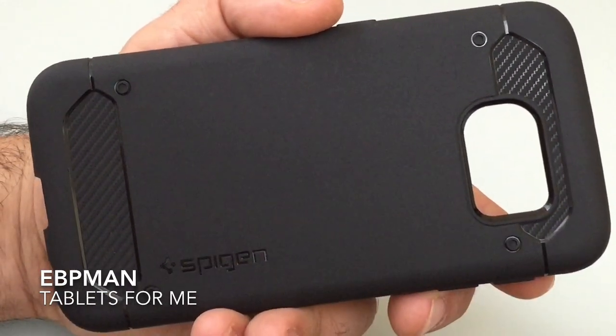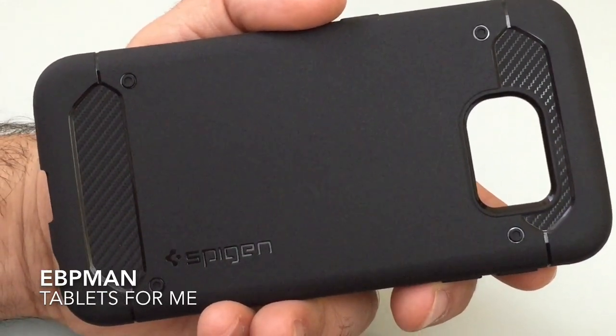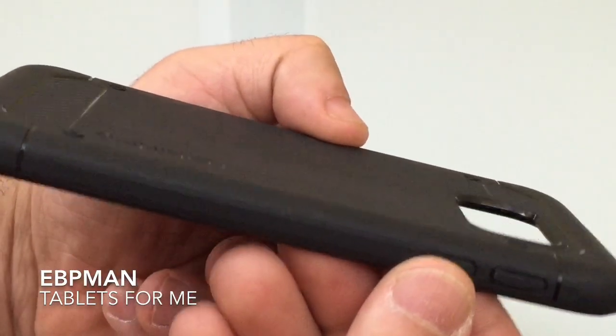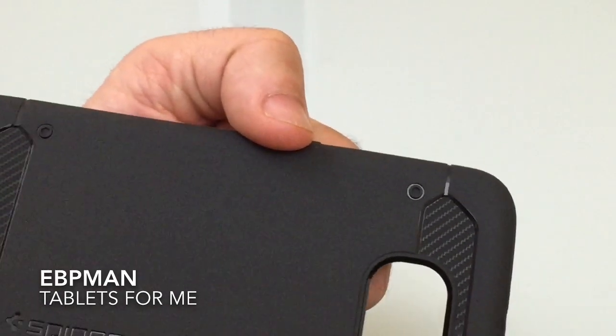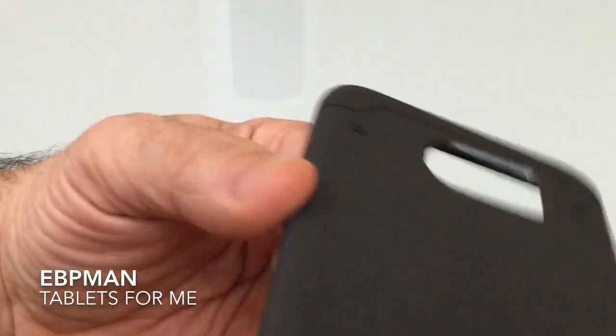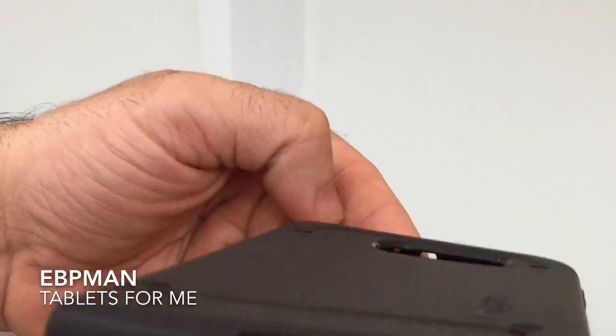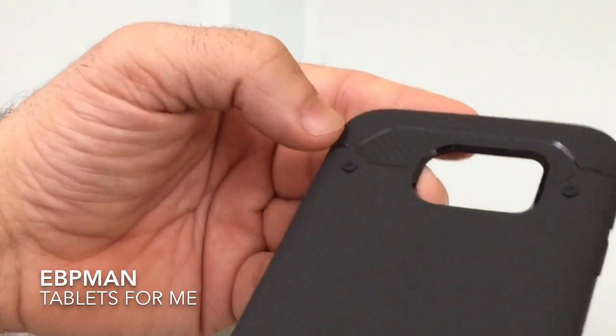Most phones now, like the iPhone, have their camera lenses protruding, so it's important that you have that depth. Those little legs are going to prevent any kind of impact. You'll also notice it's a little raised right here — there's a little lip that is also going to give you some nice protection.